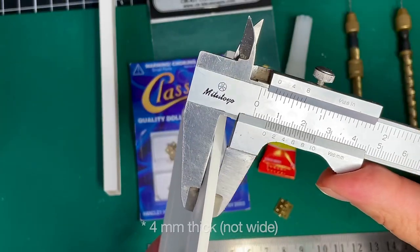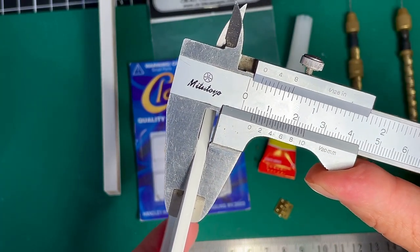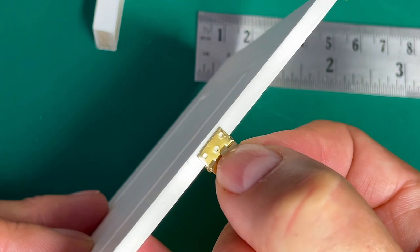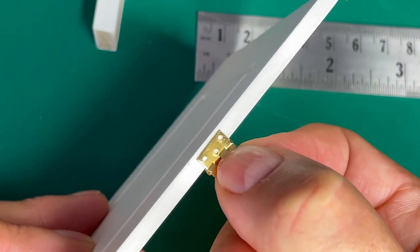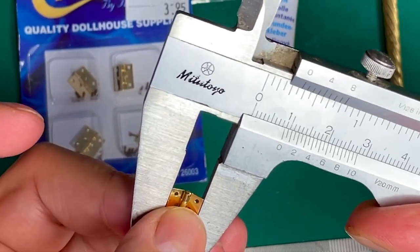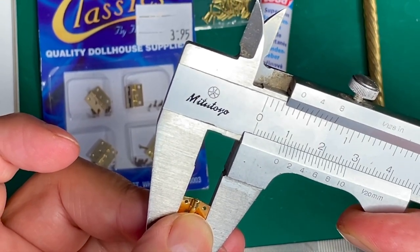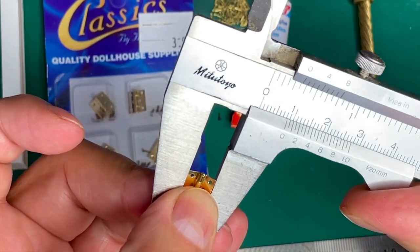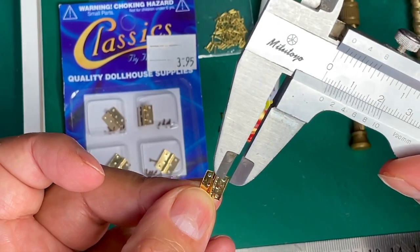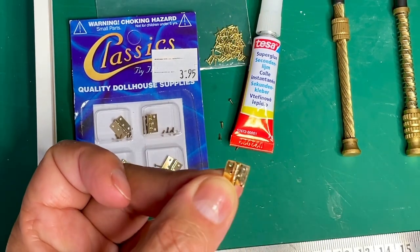If your door is 4 millimeters wide like this one, then your leaf needs to be 4 millimeters or less to fit onto your door. When you buy hinges, they often give you the total width of the hinge - that's both leaves and the knuckles. Mine is about 8 millimeters wide, which means, because you still have the knuckles in between, this one will fit my door.